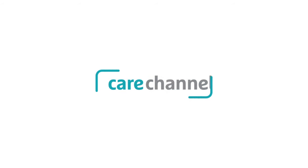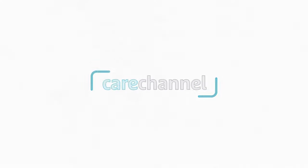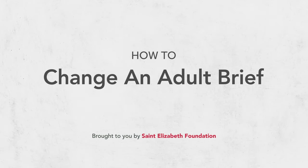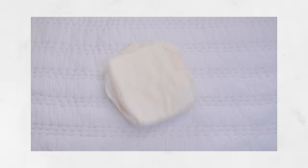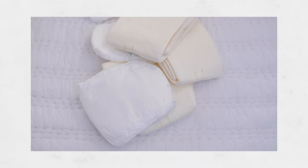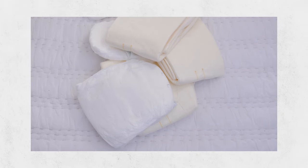Learning how to change a brief can be awkward, and you might feel uncomfortable. In this video, we're going to show you how to change an adult diaper, usually called a brief, and give you some tips to help you care for someone with incontinence. Being incontinent means that the person you're caring for can't control when they have to go to the toilet, so they may wet or soil themselves.